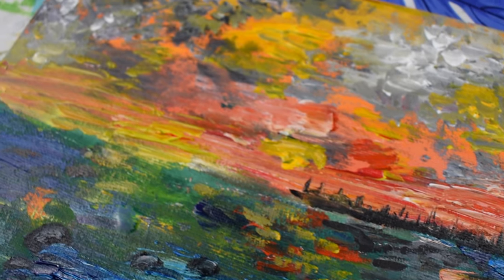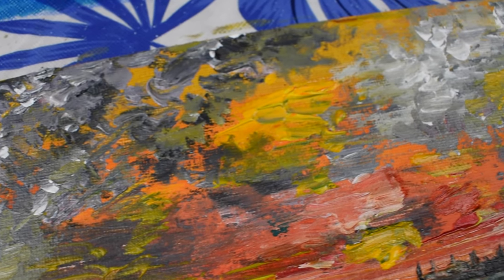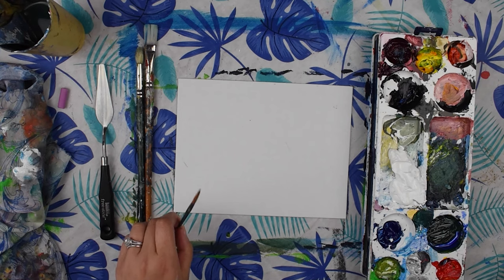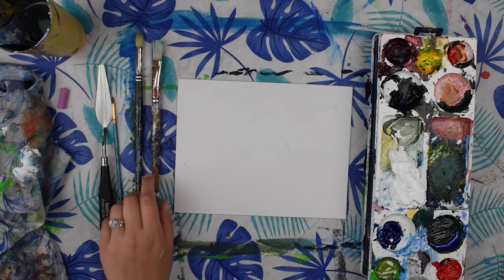Today we're going to be painting a palette knife sunset painting. You'll need a palette knife, a small detail brush — this one's round and comes to a nice point — a number six round, as well as a one-inch flat brush.